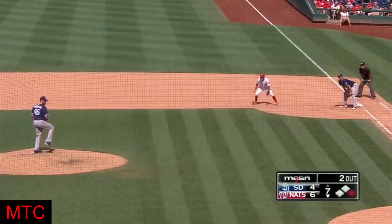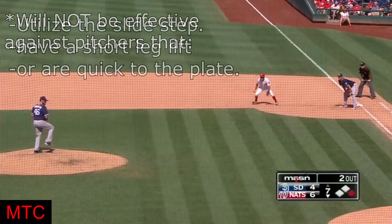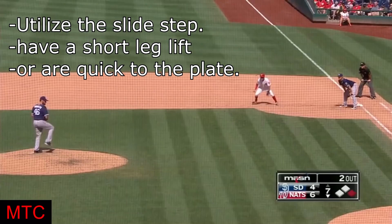Hey there, Coach Riz here. Today I'd like to talk about stealing on first movement. First movement is a base stealing strategy used specifically against left-handed pitchers that have good moves to first base, typically involving a high leg kick, which makes them slow to deliver the baseball either to first base in a pickoff attempt or to the plate.